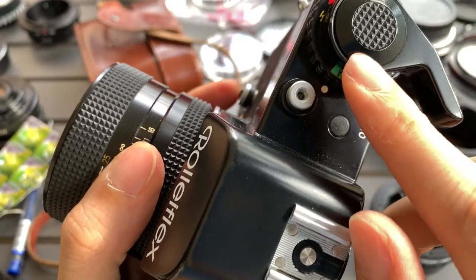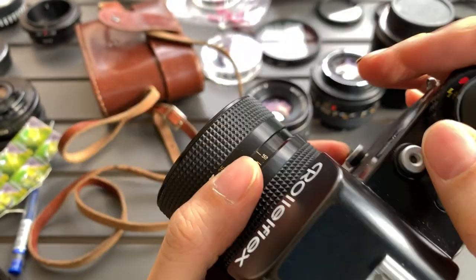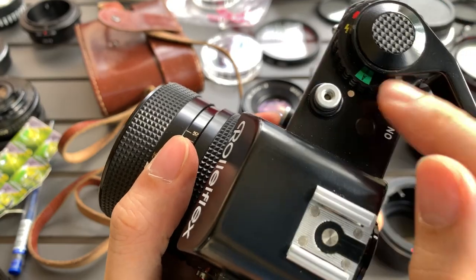The meter only works if you put it on A mode. On manual mode it's fully manual, and metering is in A mode. Let me do a manual focus for you.